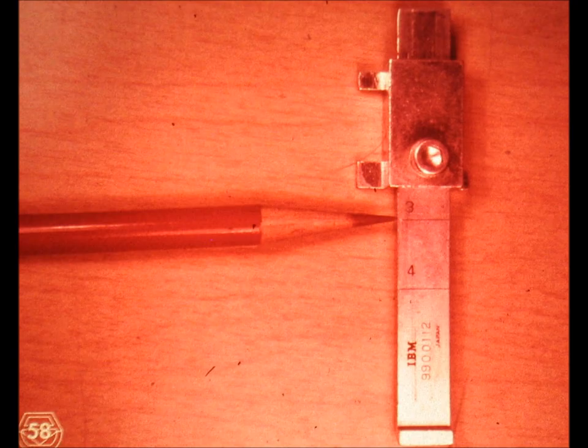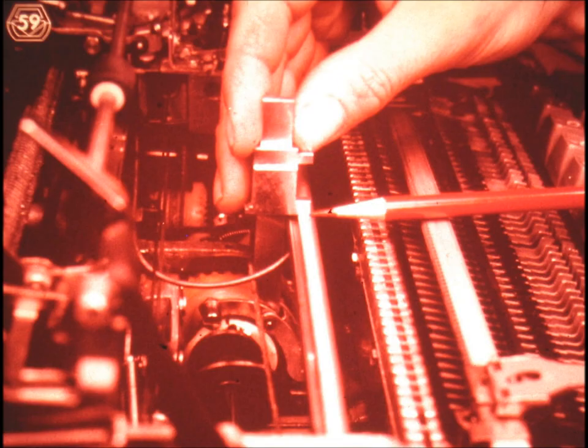Now set up your hooverometer so that the lower edge of the slide coincides with the number three scribe line. Be sure that the slide of your hooverometer is mounted in the same way as the hooverometer being shown here. We're going to use the hooverometer to adjust the vertical position of the cycle clutch latch. Make sure that the filter shaft is rotated so that the groove does not interfere with the measurement being performed here. The distance from the pivot point of the cycle clutch latch to the top of the filter shaft, and from the pivot point to the upper edge of the print shaft, should be such that the hooverometer slide set on the number three scribe line just touches the upper edge of the print shaft.